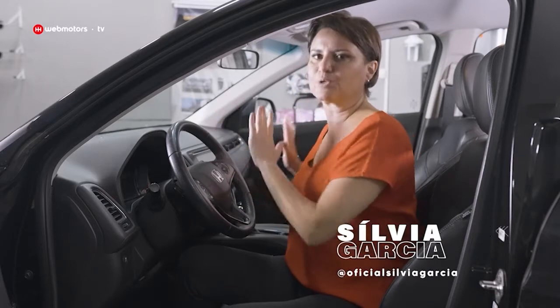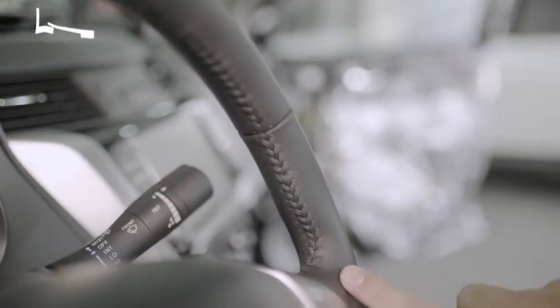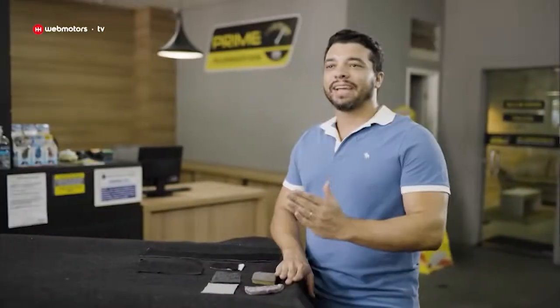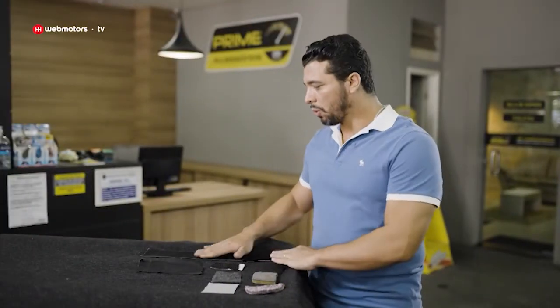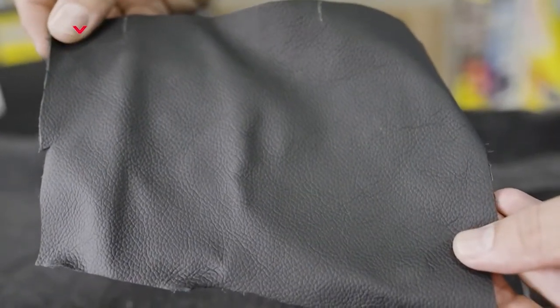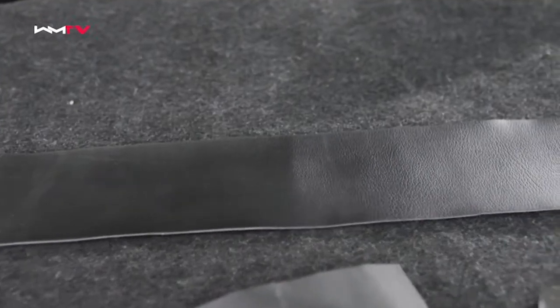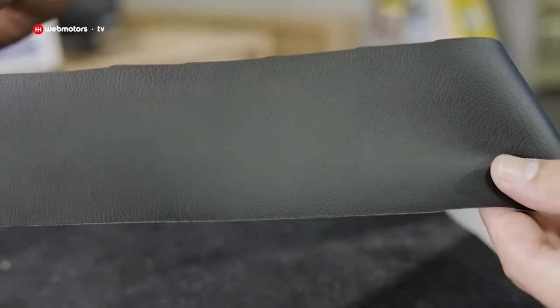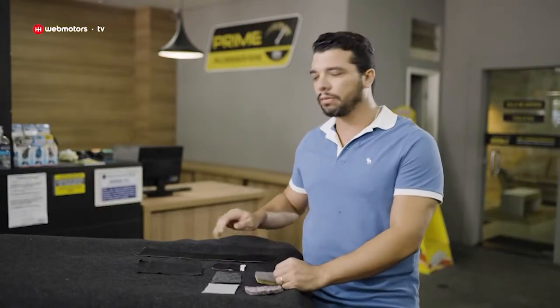E olha só que interessante: não é em toda parte do carro que você pode usar o couro natural. Um lugar desses é o volante — aqui a indicação é curvinho ou couro sintético. O recomendado é colocar o couro sintético porque o couro natural, como passa por um processo de pintura, no dia a dia soltando o ácido úrico das mãos e o suor, essa tinta vai se desfazendo. Ao contrário do couro sintético, que tem essa parte preta em PVC, emborrachado — você pode transpirar que não tem problema, não vai tirar a tinta.